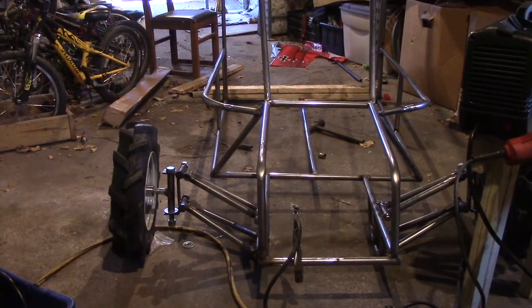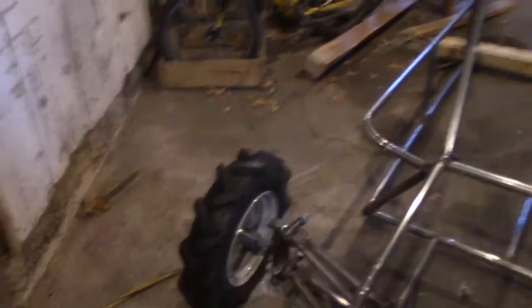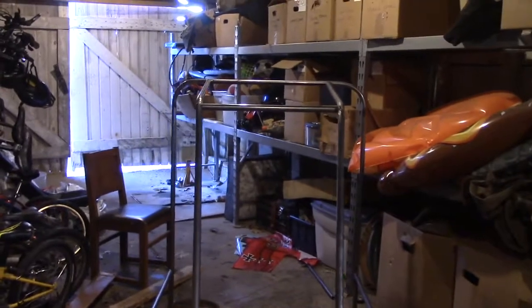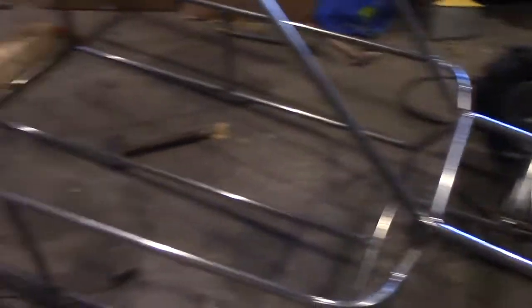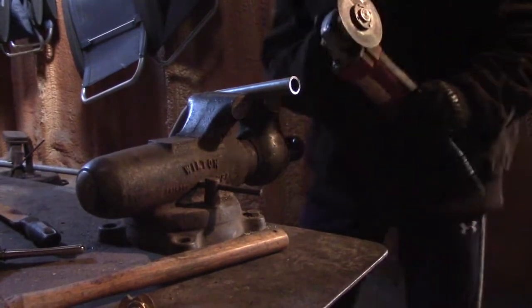A lot has been done since you guys have last seen this buggy. I have gotten the tires — pretty sure you didn't see that — I got this part of the roll cage all put in, looks kind of good if you ask me. I got this all done up, got some sides here. So yeah, that's what I've gotten done so far. I'm sure I have some nuts and bolts still laying around somewhere to fit in.